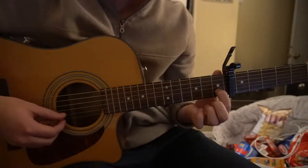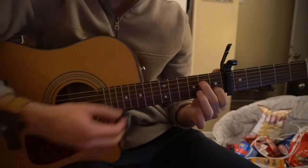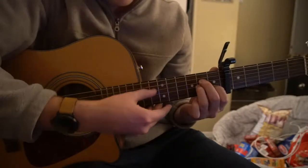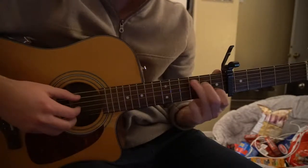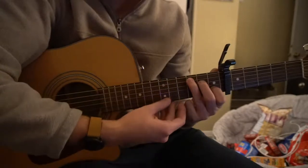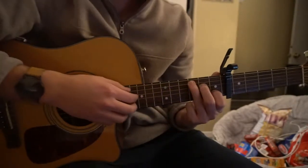For your A minor, your index finger is on the 1st fret of the B string, middle finger is on the 2nd fret of the D, and ring finger is on the 2nd fret of the G. To get to your C chord from there, you just take your ring finger off and put it on the 3rd fret of the A string, so your middle and your index stay in the same spot.